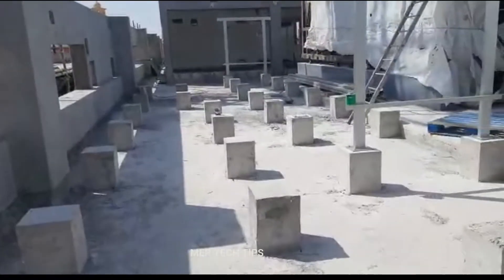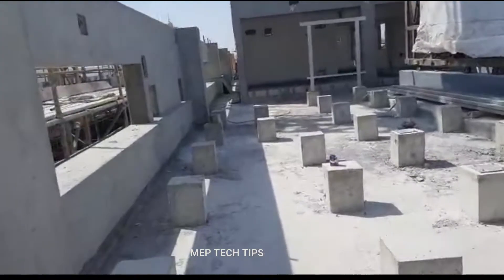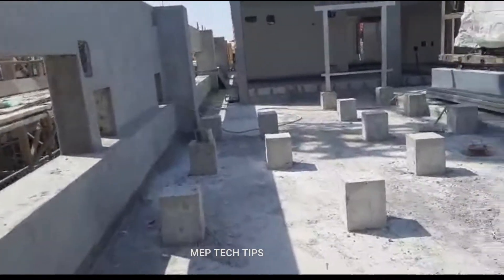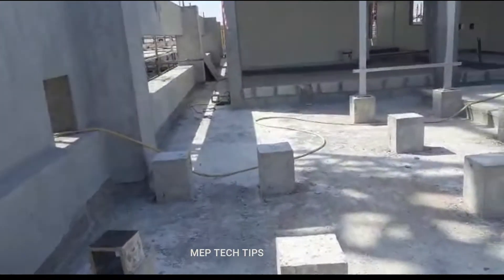As you can see in the video, we have started on the roof floor. You can see the foundations here — this is the supporting foundation for the roof floor for the chill water piping and ducting.